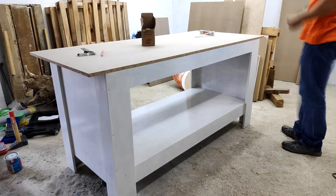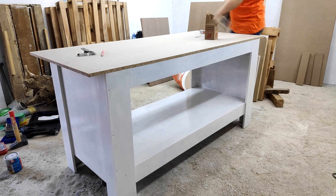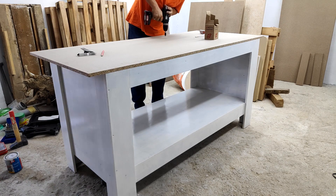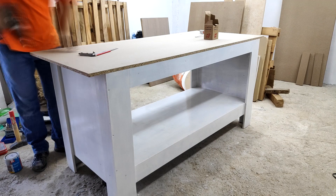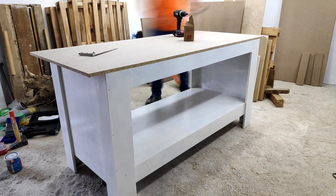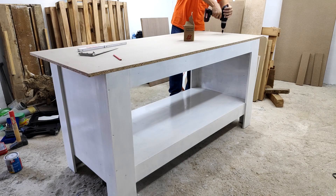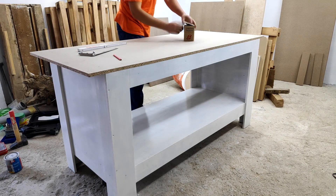The side and back overhang will be used for clamping projects to the workbench. With the top I decided not to do any finishing as I'm expecting it to get beat up quite fast and it will probably be the first thing that fails on the workbench. If that happens I can quickly remove it and replace it either with another piece of particle board or with something stronger if the frame is still holding up.